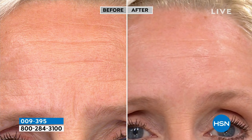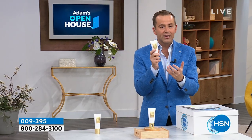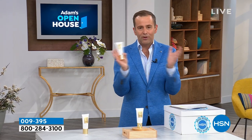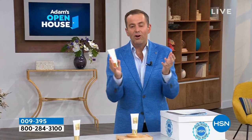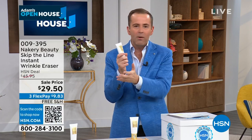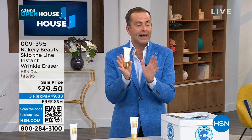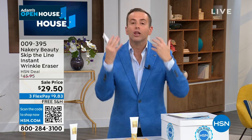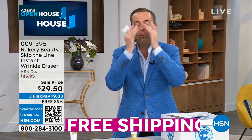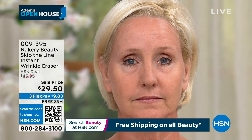The reason I don't typically present wrinkle products on Open House is because we stick with the home — but when it's a product my wife uses, my mom uses, and I have used as well, I always want to bring it in. If you are looking for a wrinkle eraser that works instantly but also with continued use, I want you to try Nakeri Beauty Skip the Line because it delivers on the promise.